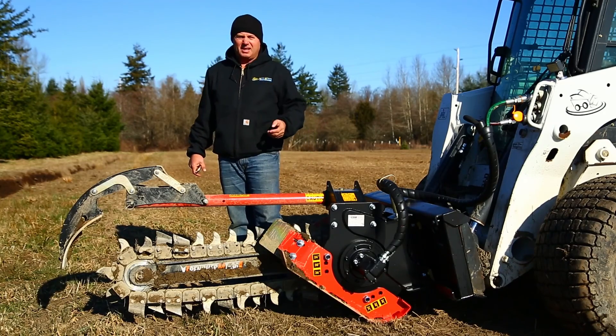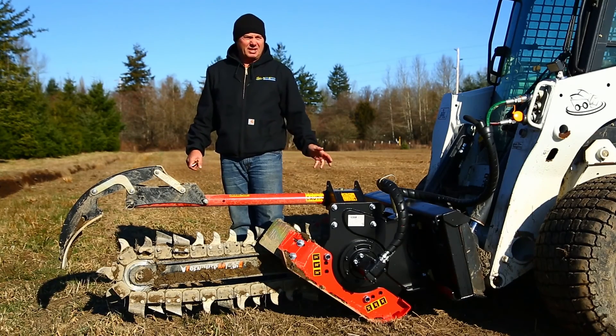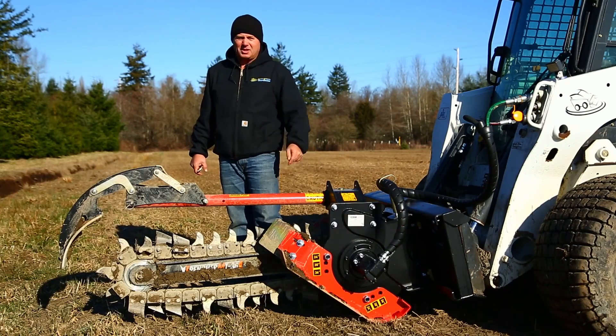It gives you a good bite. It enables you to get through rocks and hard ground. So that's the reason we're out here today — it's really cold out and the ground's been frozen for a good two weeks. We're going to show you just what this trencher can do.